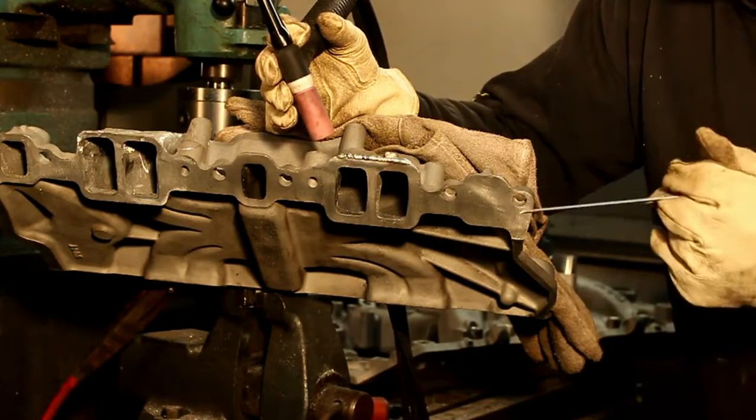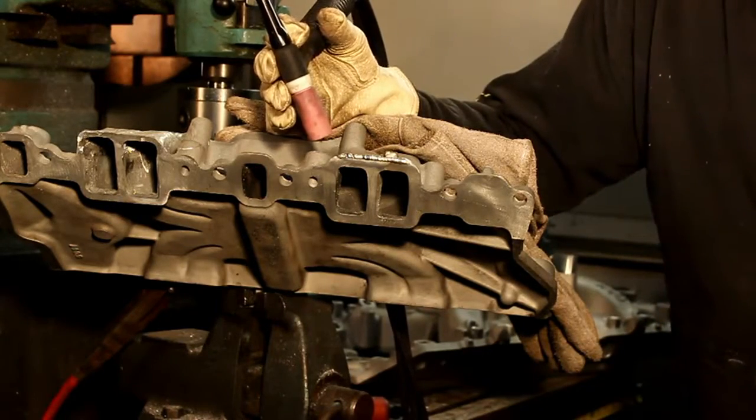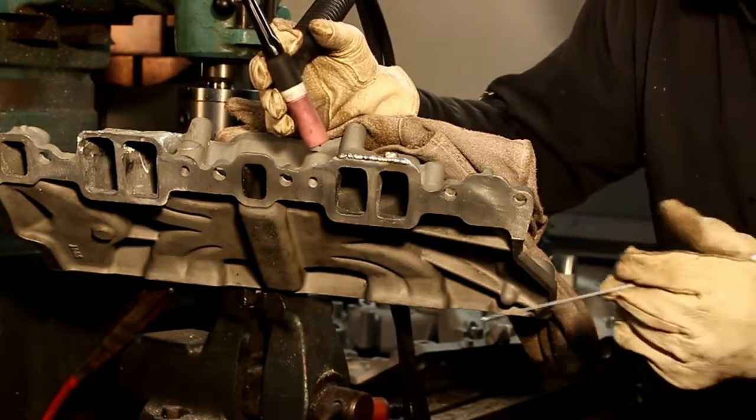You're thinking, he's welding on a perfectly good intake - what if you ruin it? So what? I paid $60 for it. $60 is well worth the experience.